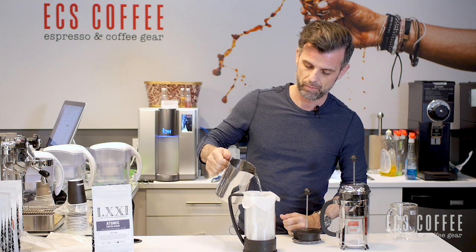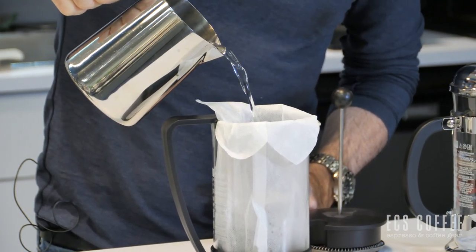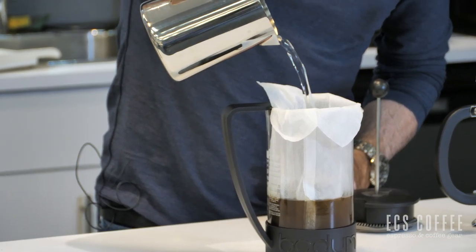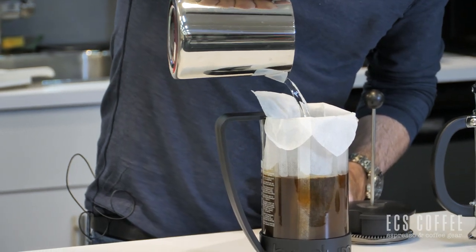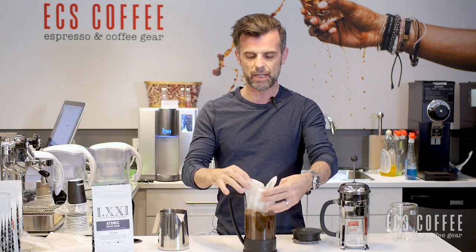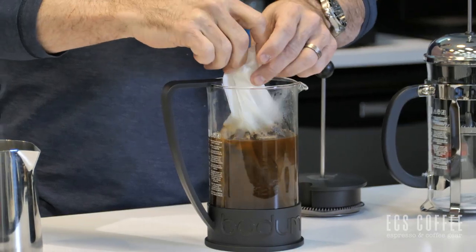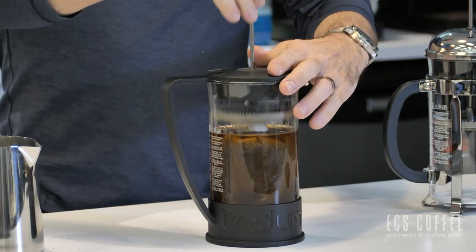So we have our coffee now in our Bodum and we're going to add some hot water — just off the boil. That's kind of how much I like to put in my French press. What we'll do is take these four sort of tabs at the side here, and we're just going to grab them and kind of twist them around. Pop our top on. We're just going to let this sit for four minutes, then we'll plunge and show you how easy it is to use this fantastic filter.